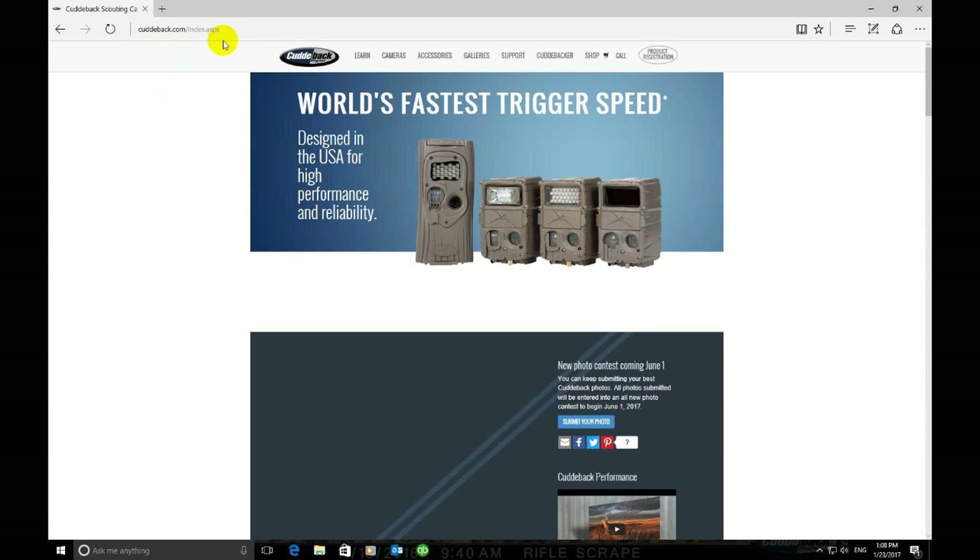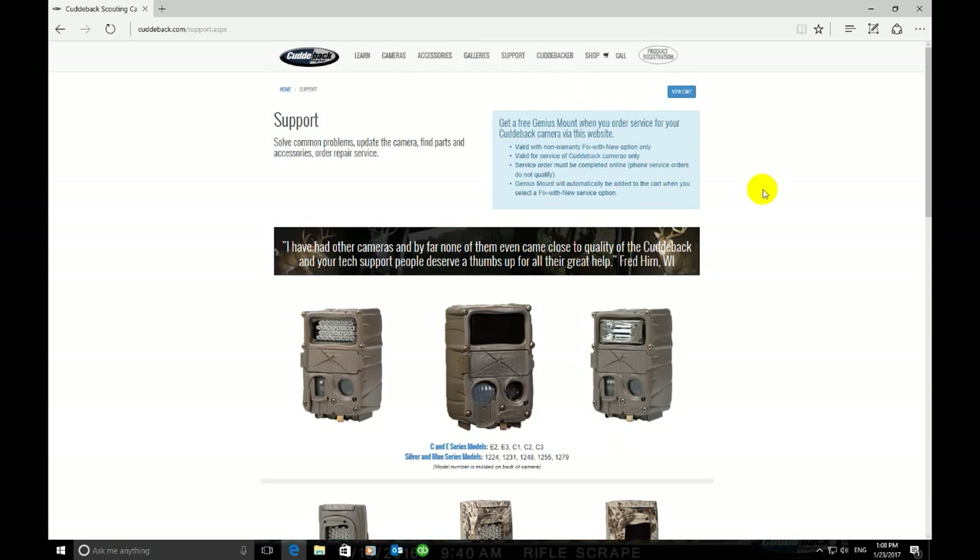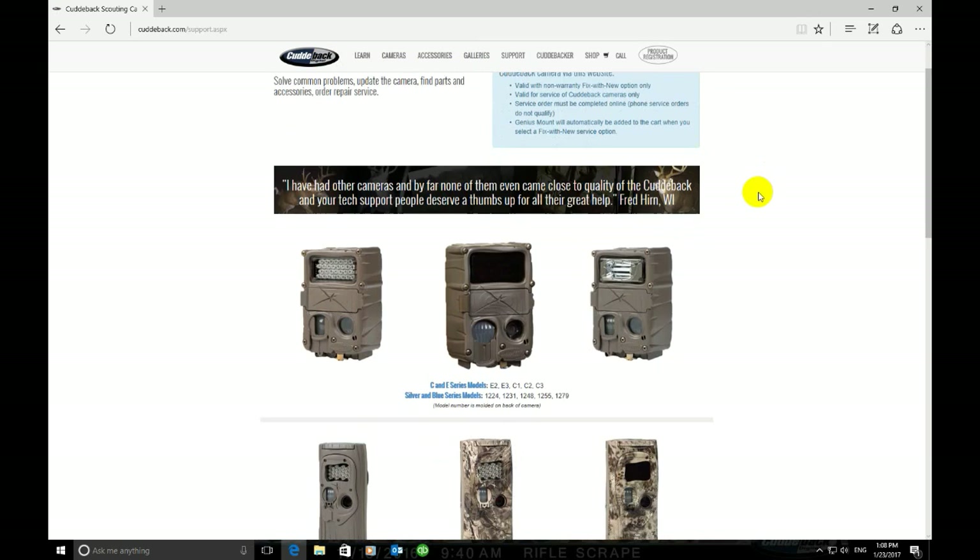You want to start out by going to Cuddyback.com, and once you're at this page you're going to want to click on Support at the top. Once you click on Support it will bring up a new page, which will show you the families that the Cuddyback cameras have.